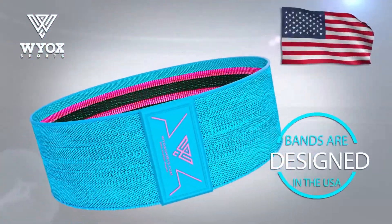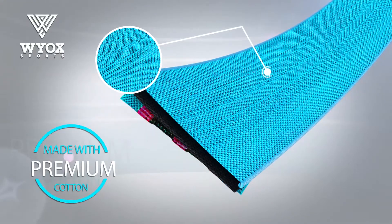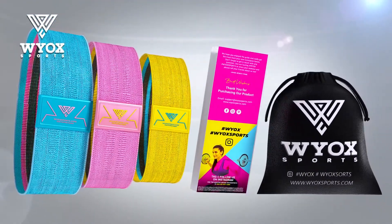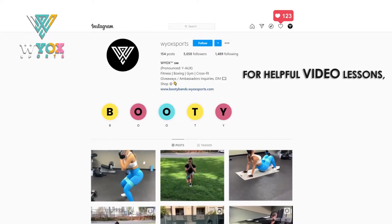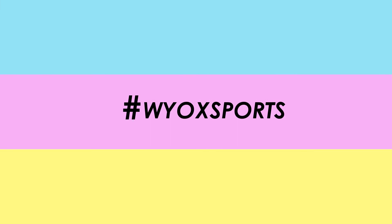Bands are designed in the USA and are made with premium cotton and high-quality latex. It's a must-have equipment for any fitness enthusiast. For helpful video lessons, tips, and tutorials, hashtag Wioxx Sports.